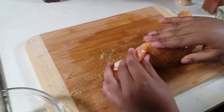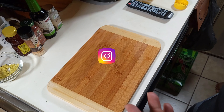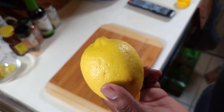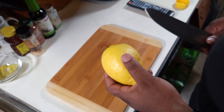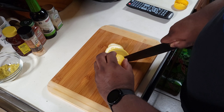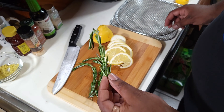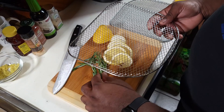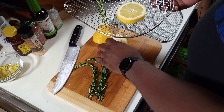There you have it — your lemon pepper salmon is seasoned up. Now we're going to take a nice big lemon and use it as a base for our salmon when we're cooking it in the air fryer, and also for garnishing. We'll cut a couple pieces of lemon. We've also got some rosemary and some grapes to make a little bed for the salmon to sit on.